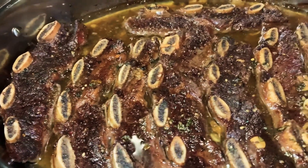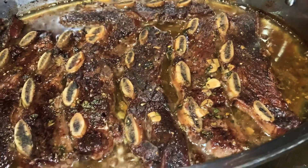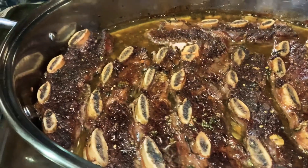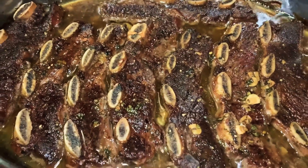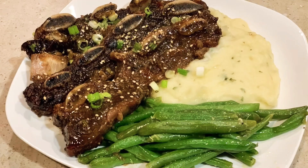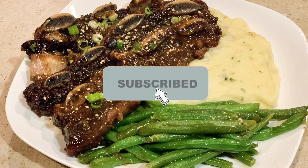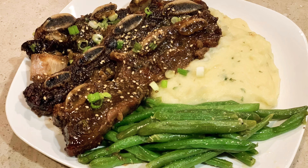And here you have it — it's all complete, nice and done. It has a beautiful color and a nice gravy that you can use to pour on anything: mashed potatoes, rice, couscous, quinoa. The options are endless. I've decided to pair my flank short ribs with mashed potatoes and roasted garlic string beans. Isn't that beautiful? If you enjoy this content, please like, share, and subscribe. I'll see you in my next one. Bye.